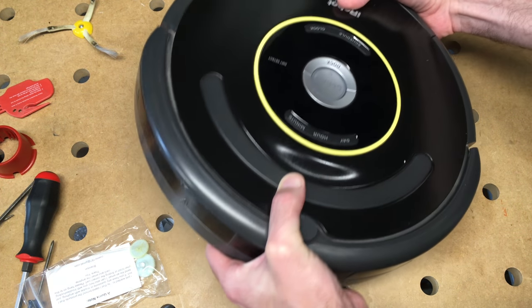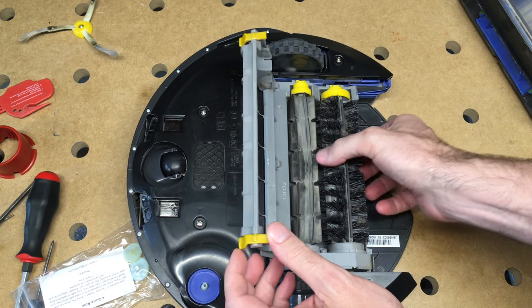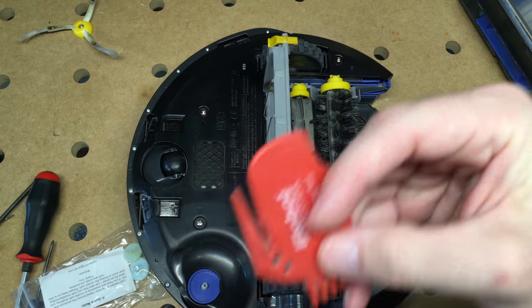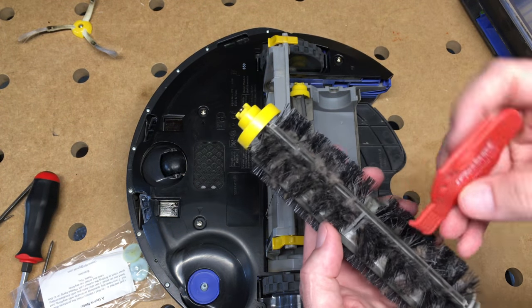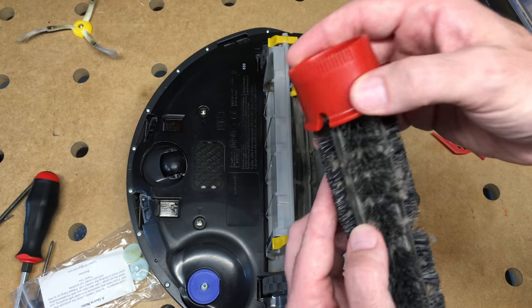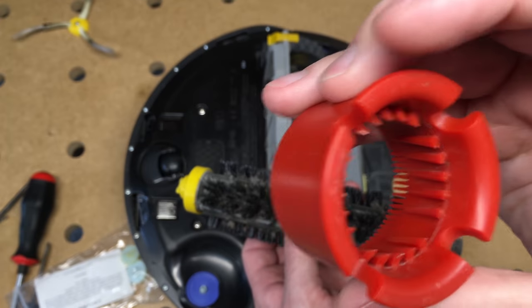So I have the 650. I've already started taking this apart, but if we turn it over, you can take the bin out here. You can pop this open and get the brushes out. I've put replacement brushes in here that I ordered on Amazon. My Roomba came with this kind of cleaning tool, which you could use to cut hair. The replacement brushes came with this tool that slides over the end and pulls any hair off. It's got little hooks in it and does a pretty good job of cleaning.